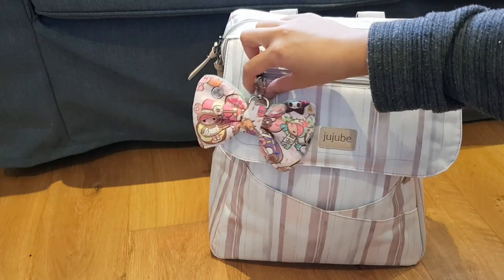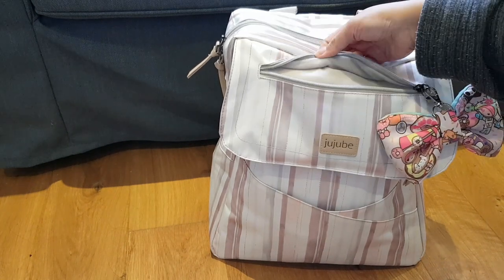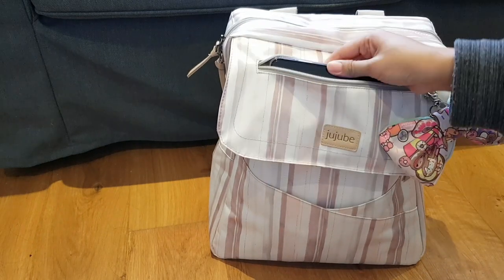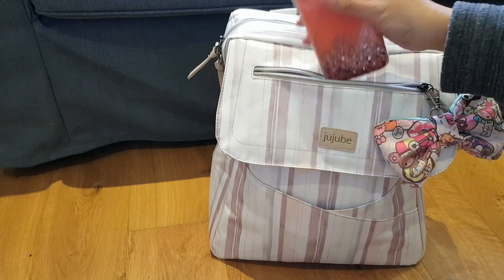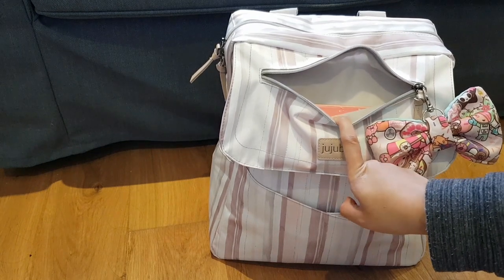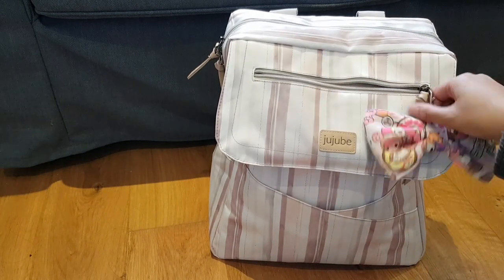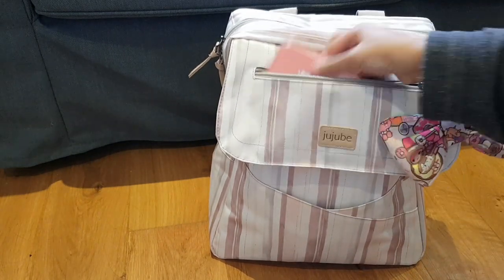In the front zipper pocket — this is the tech pocket, it has fleece lining just like all the JuJuBe bags. It has my iPhone XR — it fits perfectly, and actually I can fit another phone in there too. I really like this.